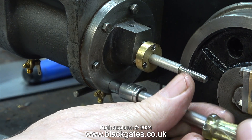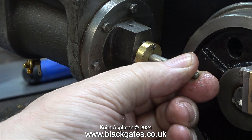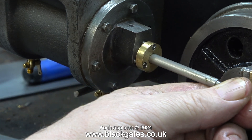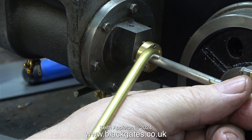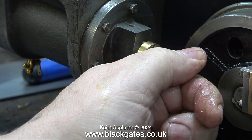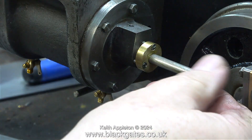Thankfully the fit of the register into the cylinder is a very good fit. Here is the acid test, and it feels absolutely beautiful. The fit of the piston and rod is silky smooth — it's in exactly the right place and I can push it in and out with ease. That's one down and one to go.